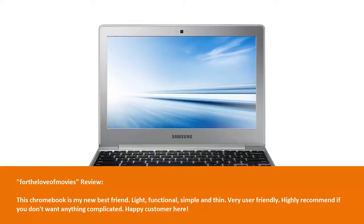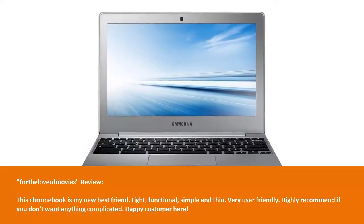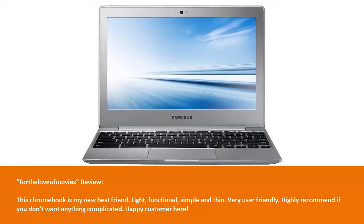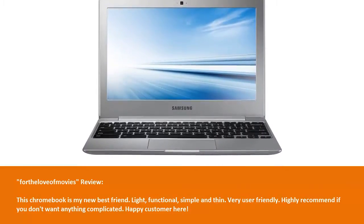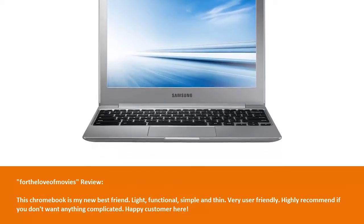Levief Movies review: This Chromebook is my new best friend. Light, functional, simple, and thin. Very user friendly. Highly recommend if you don't want anything complicated. Happy customer here.